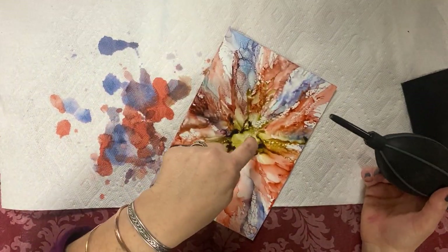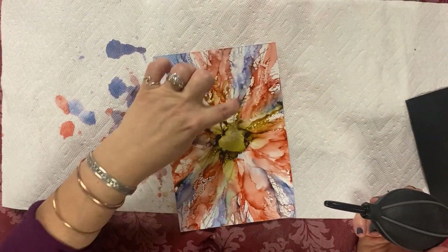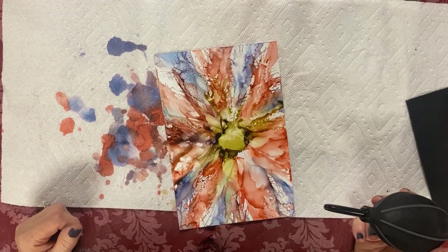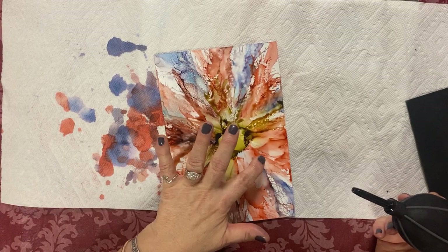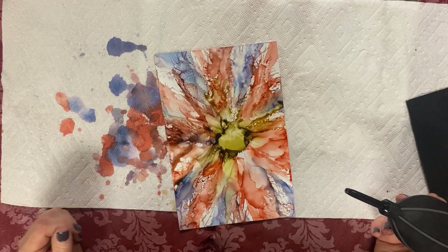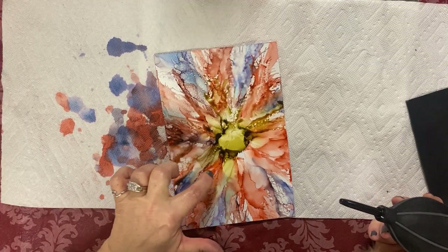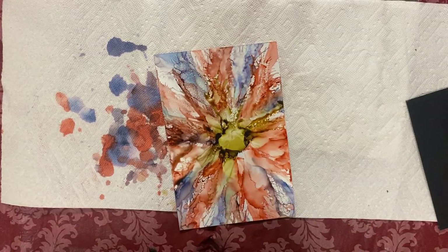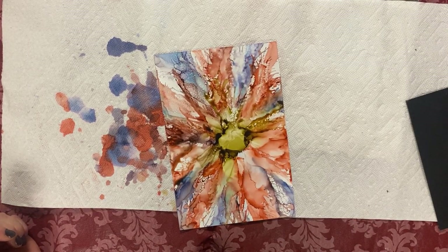Sometimes it makes a texture that doesn't resonate as nicely, and it depends on the paper too. It makes veins here — veins of the flower petals. It looks natural.